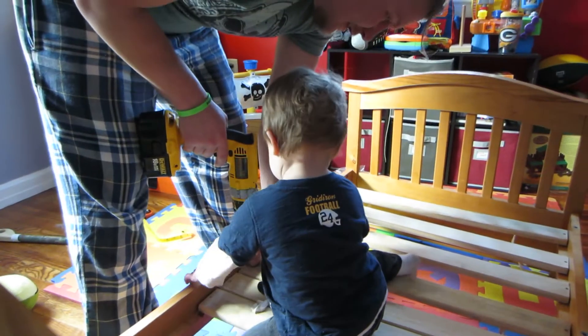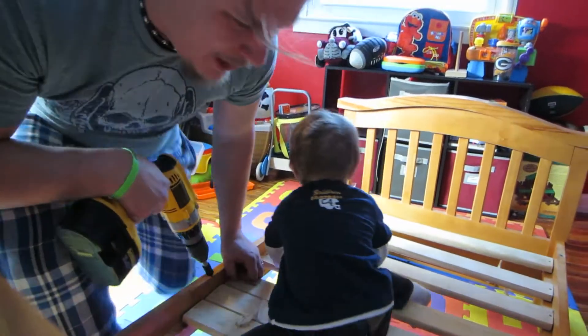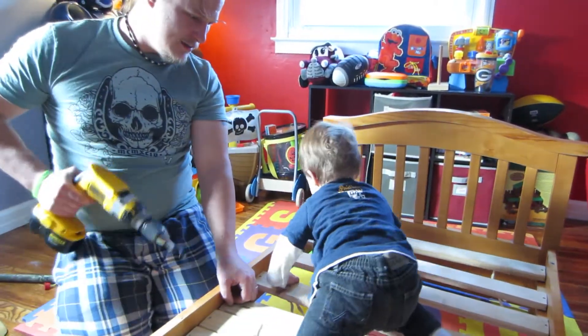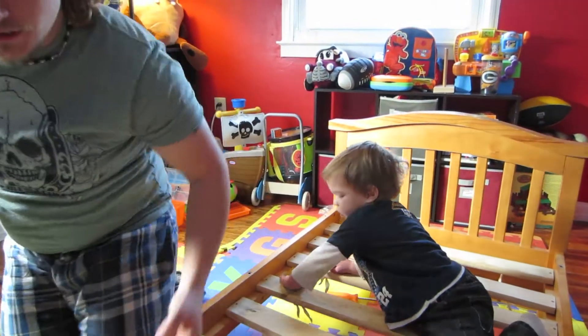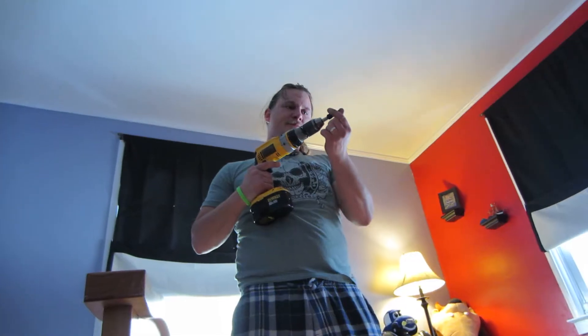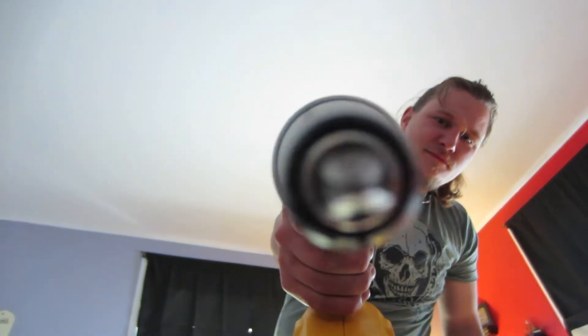He's helping. No, no he's not. You helping? Good job, buddy. Yeah. I guess I'll work from this side now. Don't break your leg. I fixed it.